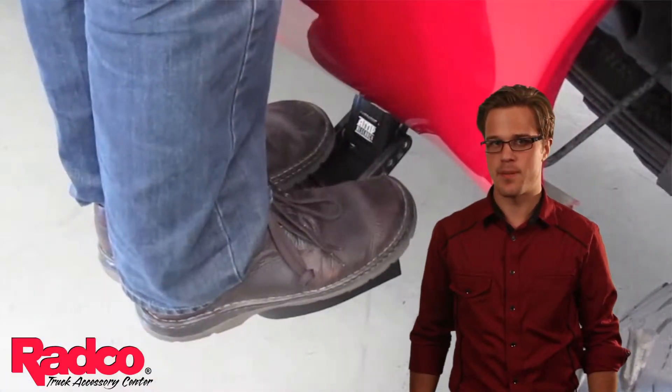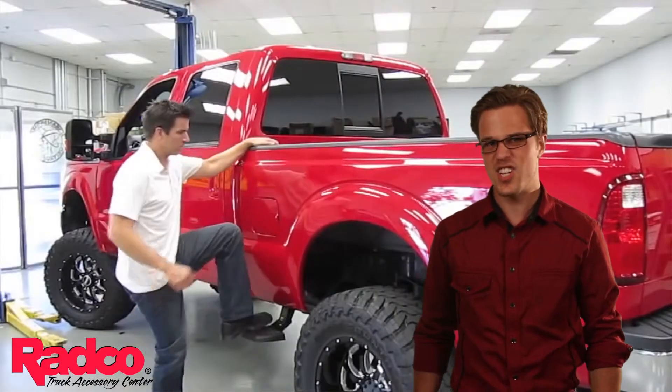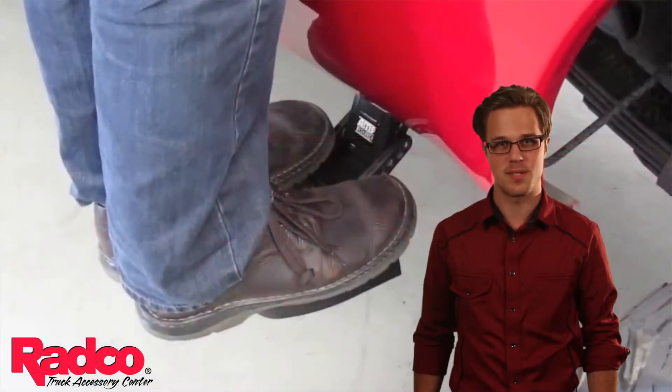Just like the original Bed Step, it deploys with the ease of just putting some pressure on it with your foot to make it deploy, and just as easily retracts by lifting it up on the bottom as it tucks into the starting position.